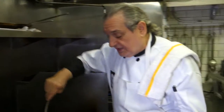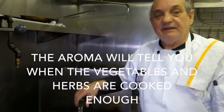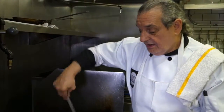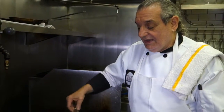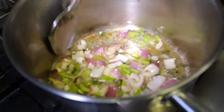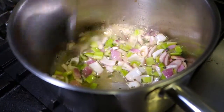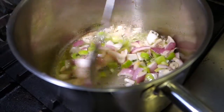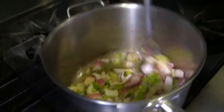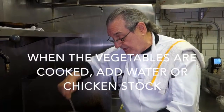One of the ways you can gauge when these are ready is simply by smelling — how have the herbs incorporated with the other tastes? You can begin to see that the onions, if they go too much longer, will begin to scorch. We don't want to let it go there. Our vegetables are ready. The color is where we want it to be, and the scent is exactly where we want it to be.